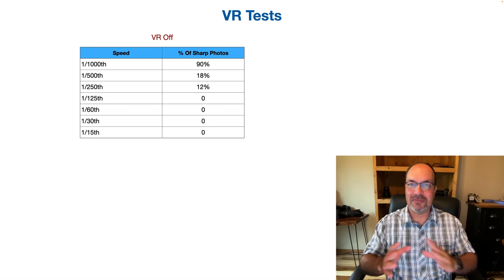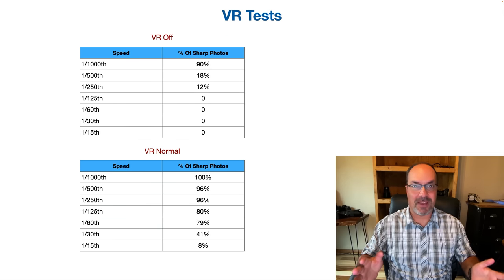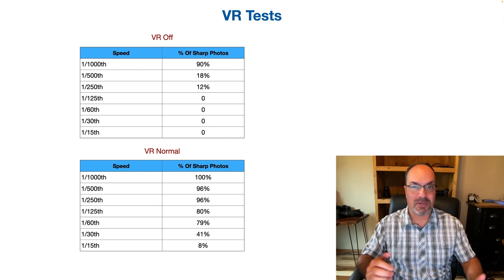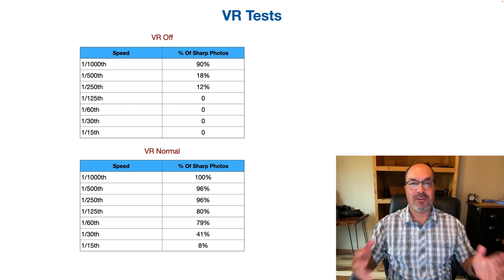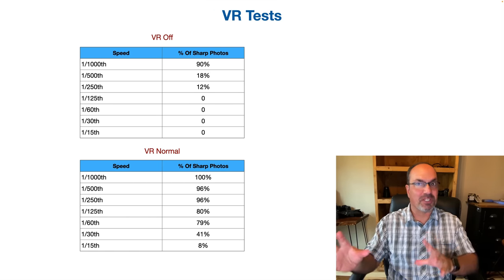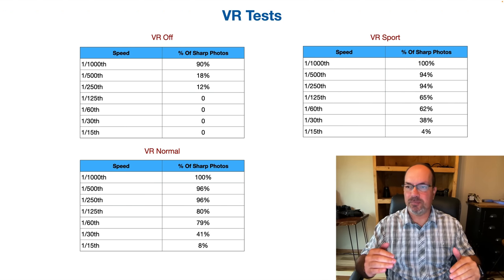With VR normal, things get much better. At 1/1000 I'm getting 100%, 1/500 is 96%, 1/250 is 96%, 1/125 is 80% — compared to zero with VR off. At 1/60 I'm getting 79%, at 1/30 it's 41%, and at 1/15 things drop off to about 8%. This is pretty good, but again keep in mind I'm standing up comfortably handheld — I'm usually on my knees or crawling around in the field.